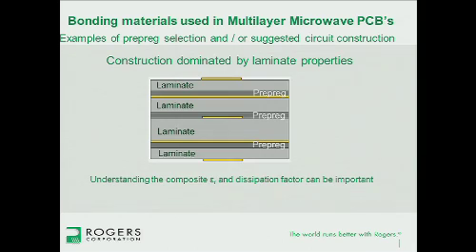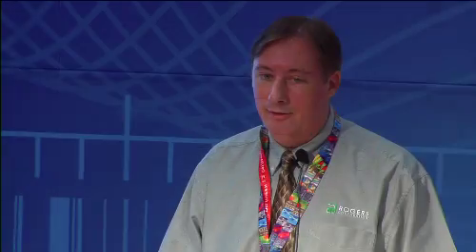The construction dominated by laminate properties is usually chosen because of consistency. Laminates are typically more consistent in properties than prepregs because of the way they're made — the same process always from the laminator. Prepregs are made consistently, but when laminated in circuit form, each fabricator has their own process, so the prepreg properties could be slightly different from one fabricator to another. So sometimes this laminate-dominated configuration is chosen because the laminate properties are much more consistent.